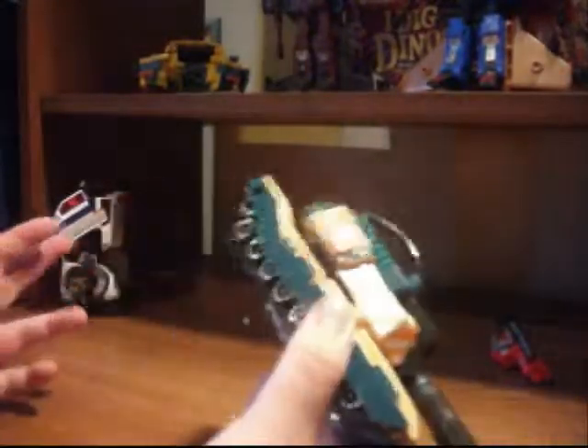Hey guys, FireGuy here with another Transformer review, and this time we're doing the KB Toys Exclusive R.I.D. Bludgeon.